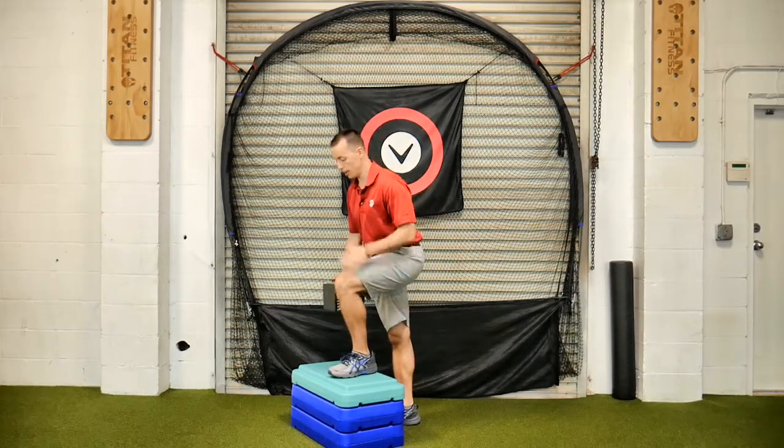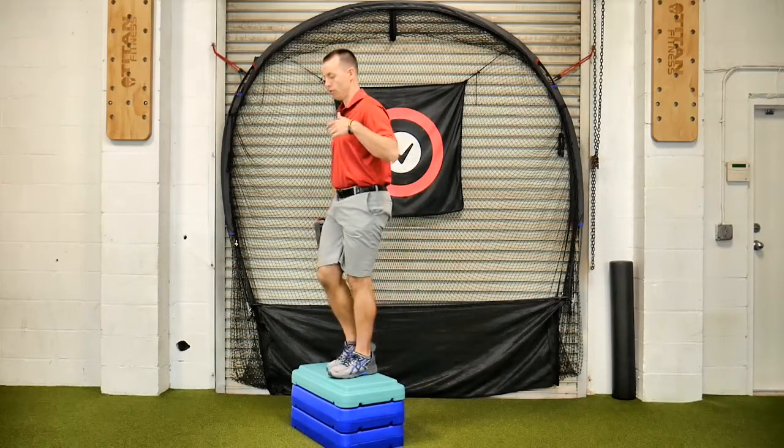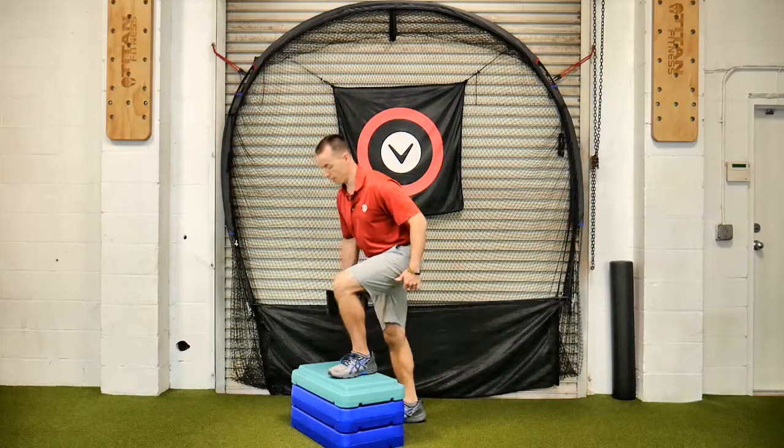So I'm going to lean over that leg. I've got the weight in my right hand, working my left leg. I'm going to step up, control, and back down.